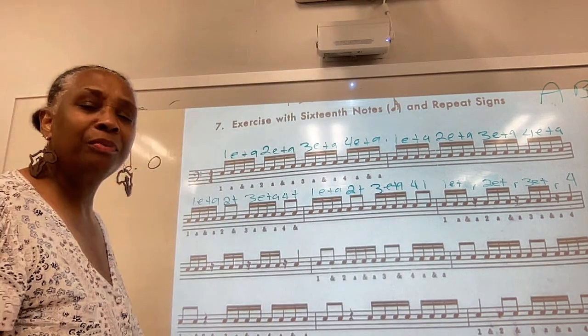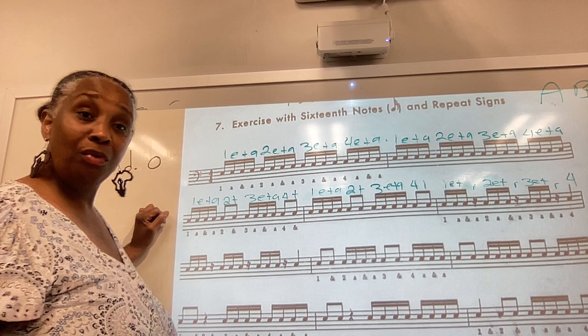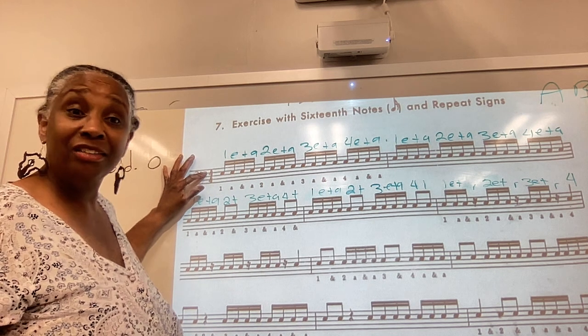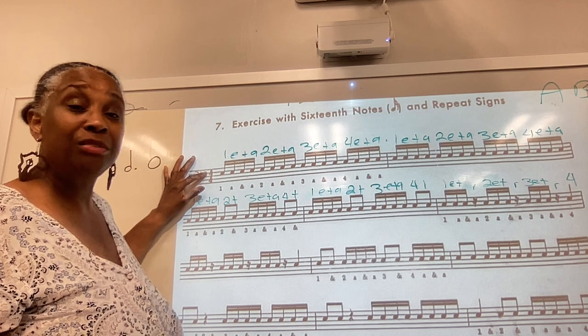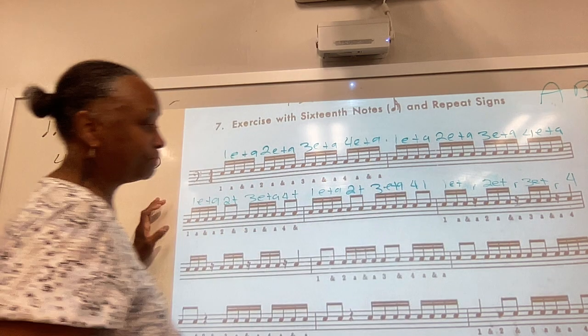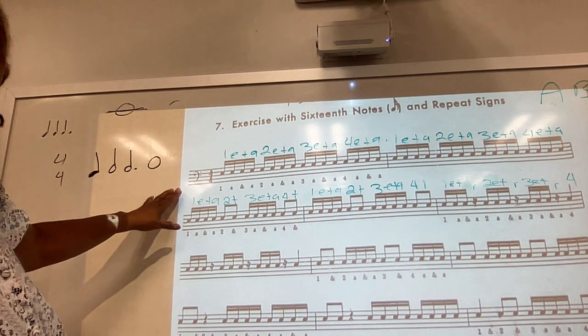All right, I'm going to say it with you. We know that our time signature is 4/4, and our meter is 4. We know that the meter tells us how many beats there will be in each measure, so we know that there are four beats in each measure. Here we go — let's start with the first row.